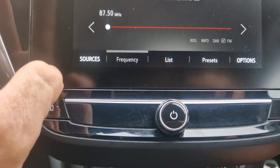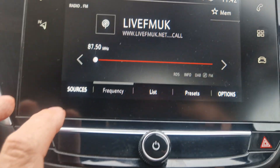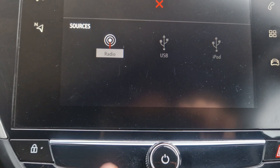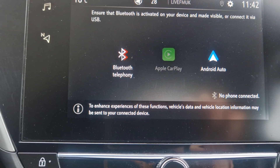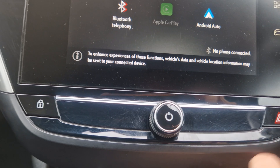So this is your infotainment — you've got a DAB radio, and various sources and stuff like that. You've got radio, USB, and obviously Bluetooth so you can play music from your phone.